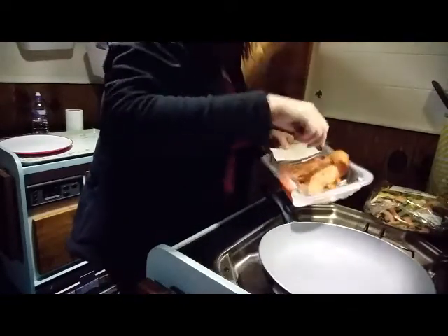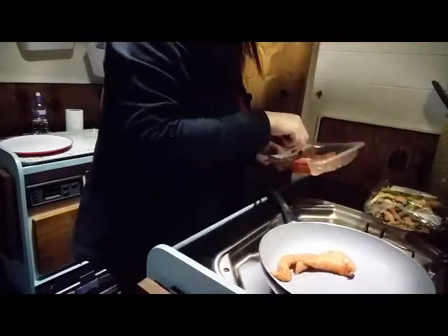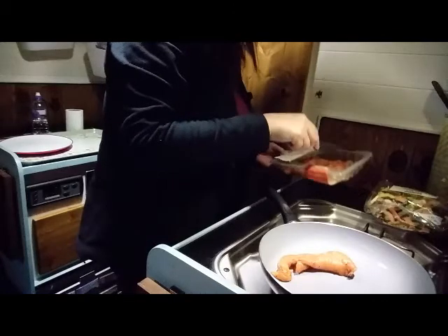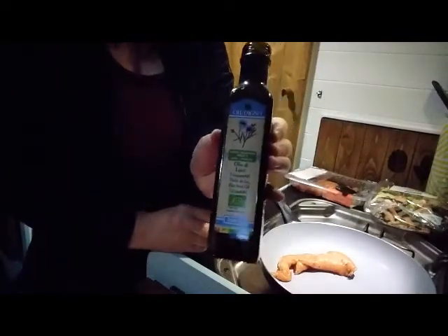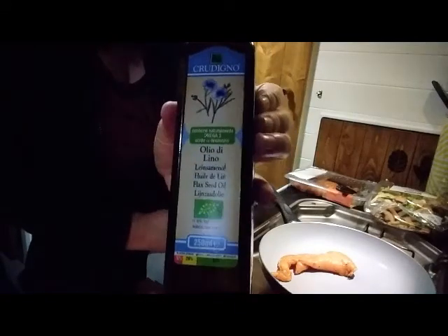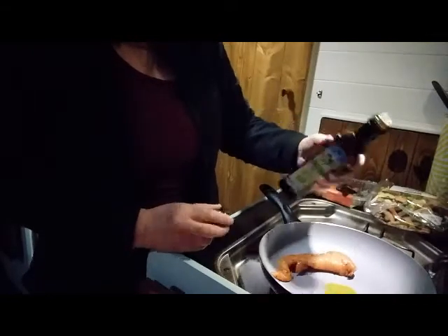I'll do this first. That's a lot - is that two? Yeah, two. I'll put that in there, so I've got four there. Four for three pounds. Olive oil - I'll put a little bit in there, just a little bit.